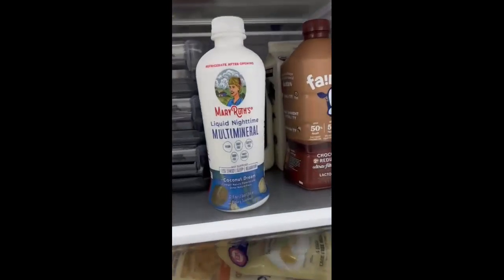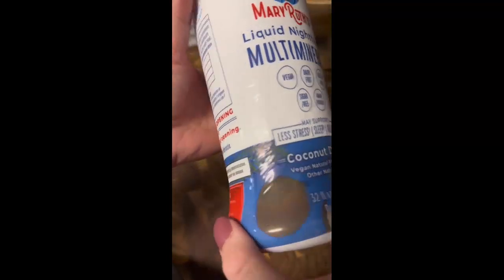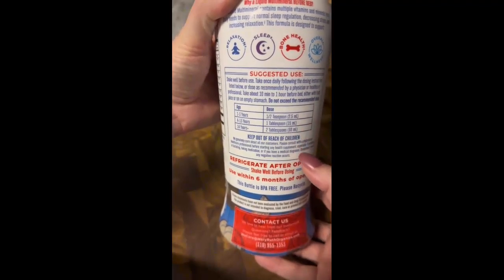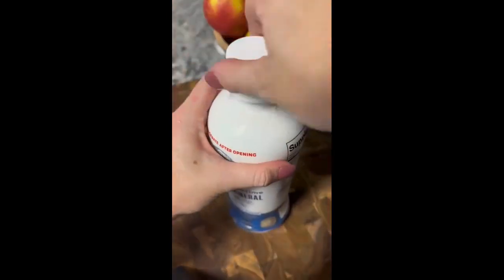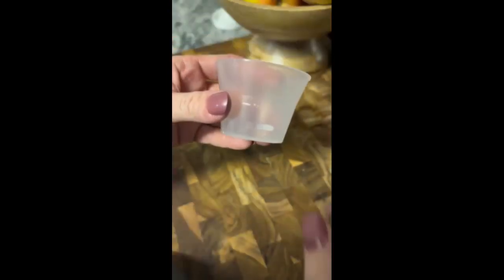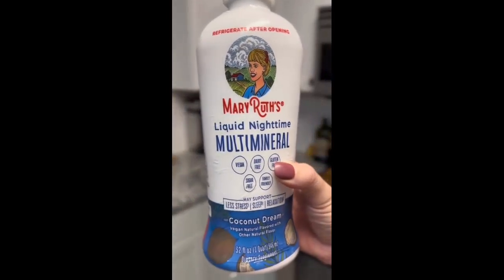I fully believe that you can't put a price on a good night's sleep, and anything that promotes relaxation, less stress, and sleep is something I want to try. I can't say enough great things about this liquid multi-mineral by Mary Ruth's — its key ingredient is magnesium, which is the ultimate natural sleep aid. After seeing this on TikTok like a hundred times, I thought I should give a product a try that had 50 million views. And I can say with certainty that I'm falling asleep faster and staying asleep longer. No more horse-sized sleeping pills, no more feeling groggy all day — just a peaceful night's sleep. You should seriously check it out.